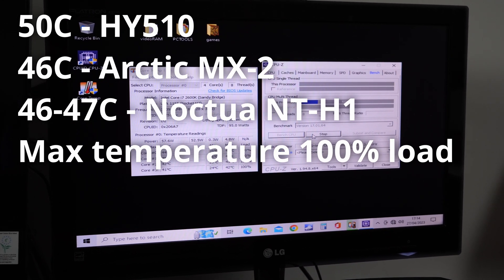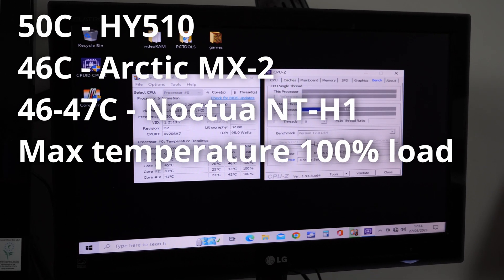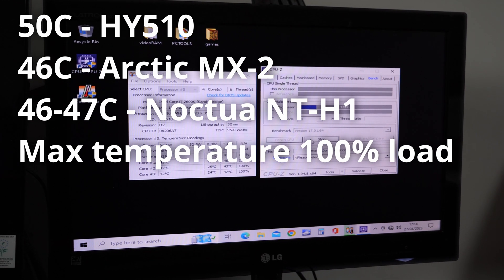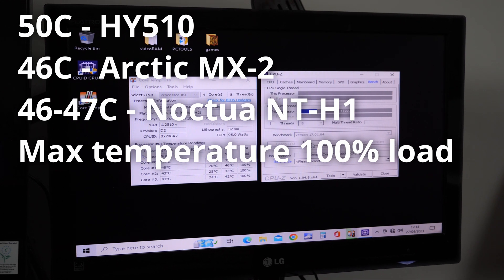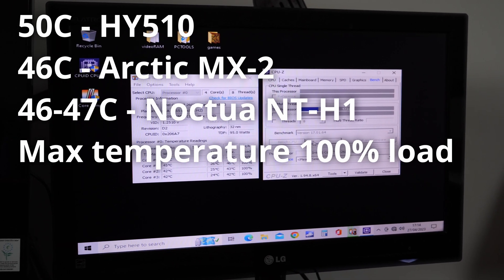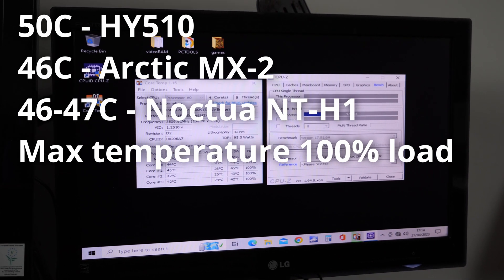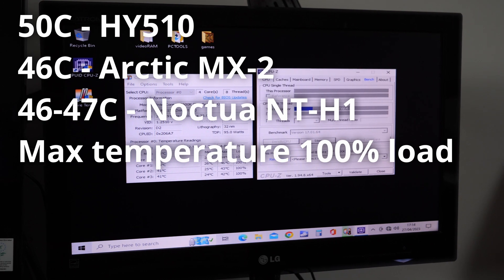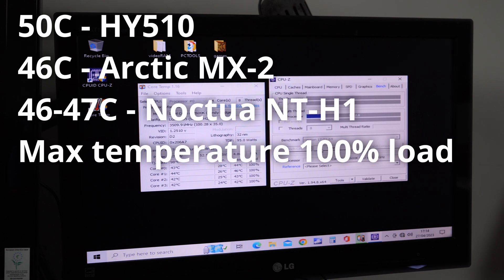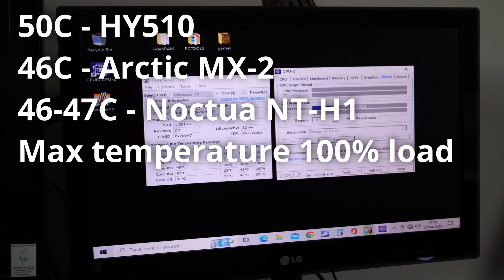Unless you've got a system that gets much hotter than this, or a hot environment, you might see a bigger difference. I'm not actually overclocking this processor — I just wanted to see what it would do with these three different thermal pastes. Basically, as long as you're buying Arctic Silver thermal paste — MX2, MX4 — you should get good results.